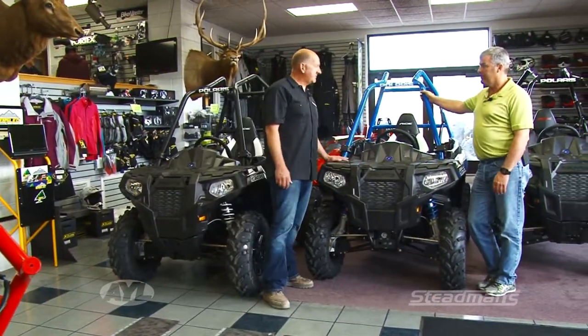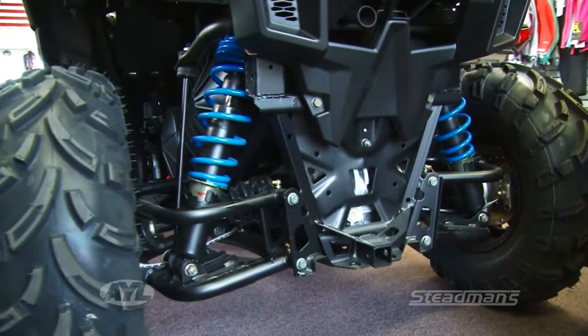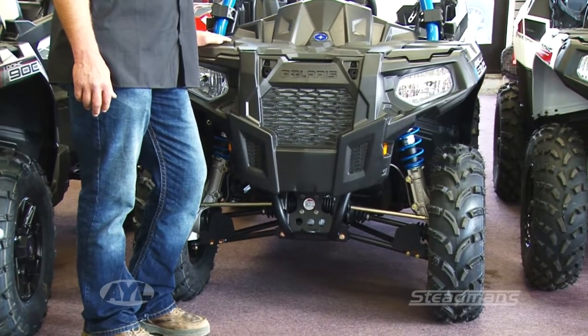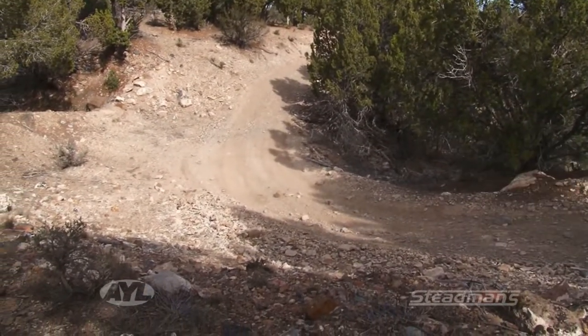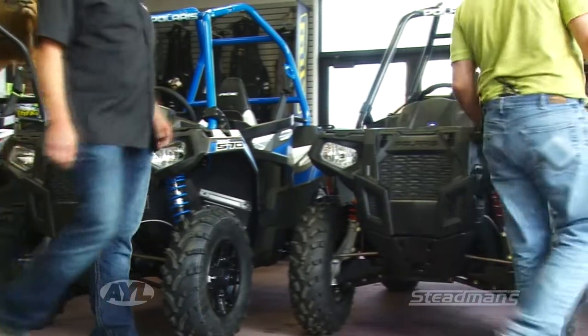The 570 comes in an SP, which is basically the same as the 900 — it's got the power steering, the doors, and all the features. You gain quite a bit more motor so you don't have to push it quite as hard. Then the regular 570, not the SP, doesn't get doors like the 325. So if you get the SP it's a little more loaded, and then the 325 is pretty much just a base machine.